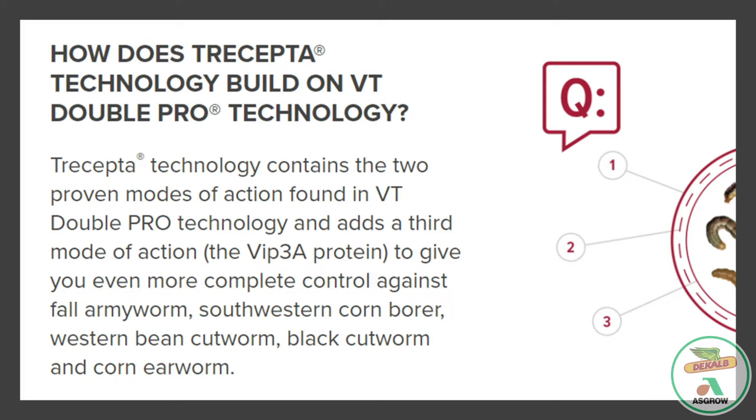How does Tricepta technology build on VT Double Pro technology? Tricepta technology contains the two proven modes of action found in VT Double Pro technology and adds a third mode of action — the Vip3A protein — to give you even more complete control against fall armyworm, southwestern corn borer, western bean cutworm, black cutworm, and corn earworm.